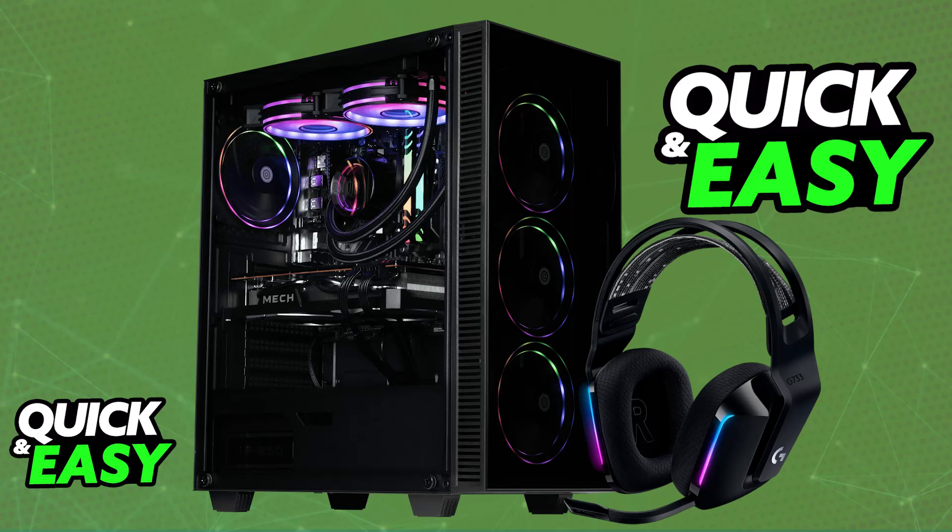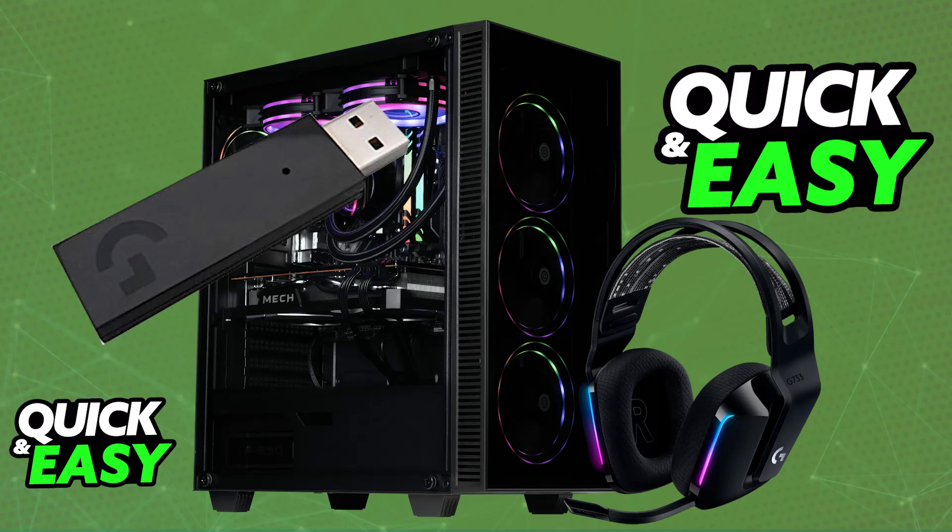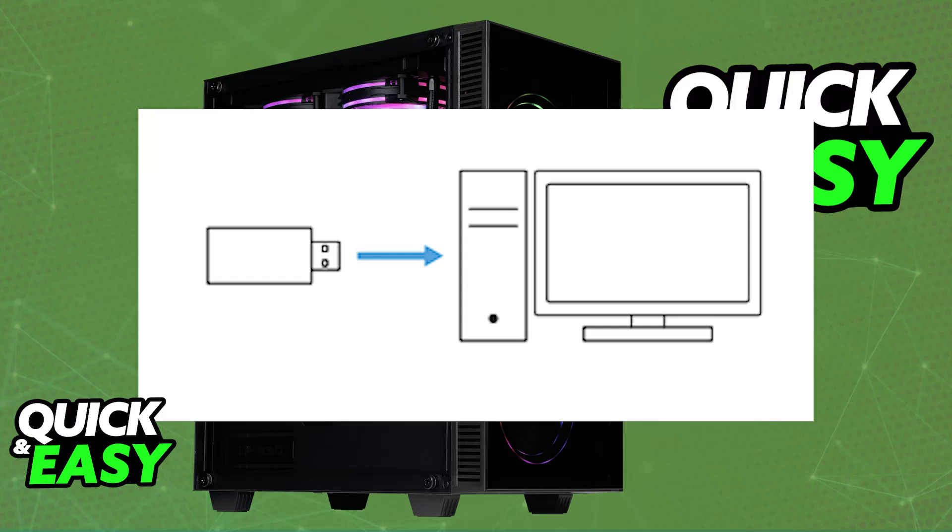Doing this is extremely simple because the primary platform designed to be used with these headsets is the PC. All you have to do is unbox the headset and gather the USB wireless adapter. You will be using this to connect the headset to your PC wirelessly, so plug the USB wireless adapter into any of the available USB ports on your PC.